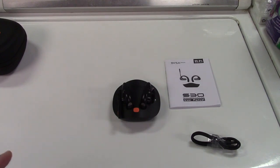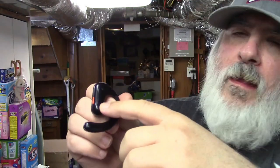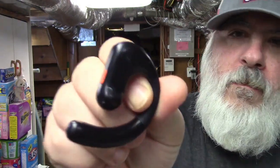Let me show you what they look like once put on, and how to put them on. You have your left and right phones. The right one has the little area with the holes in it; the left one with the microphone. If you try to put them on backwards, it won't fit, so you'll know you're doing it wrong.